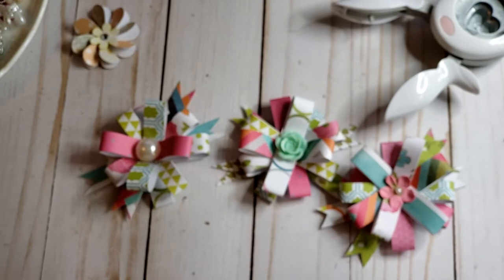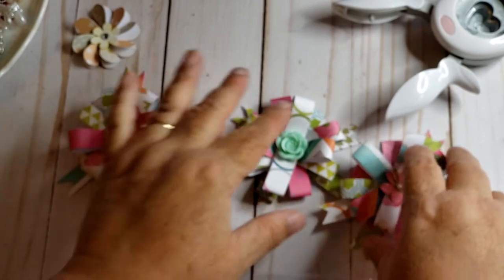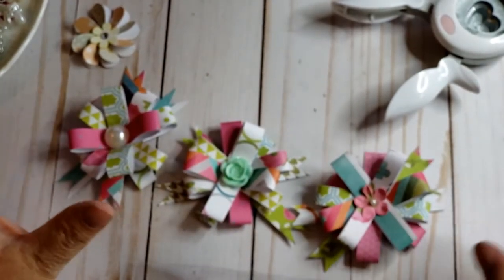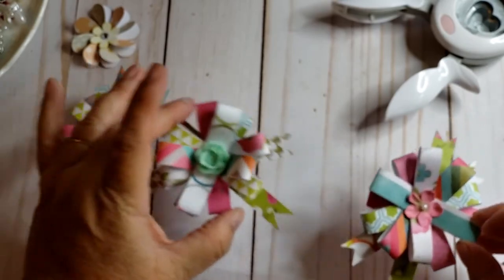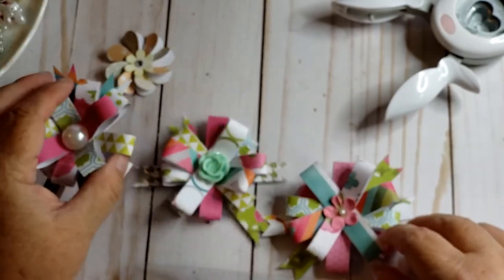You may be asking: why are you doing that, Jennifer? I just want to make a bunch of things so that if I create some kind of project that calls for embellishments, I can pull them off the shelf. I want to make a bunch of these and a bunch of those.